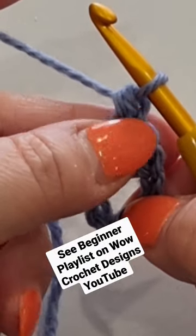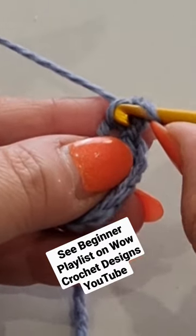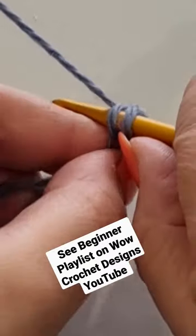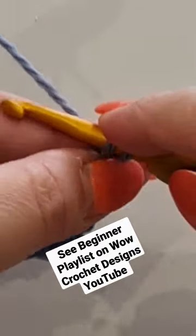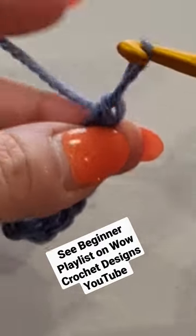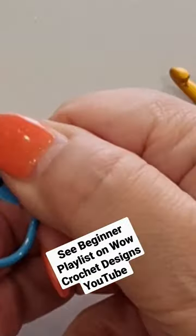You're going to skip the top of your stitch and jump into that little side loop — the side loop or base loop. Pop your hook in, pull a loop through — two loops on your hook — yarn over, pull through both those loops.